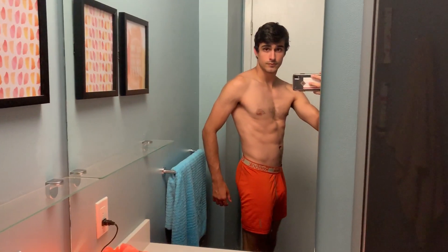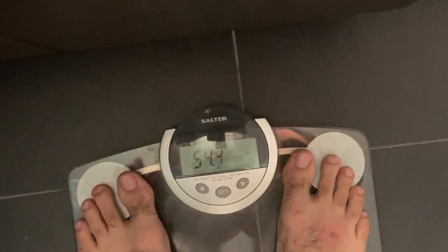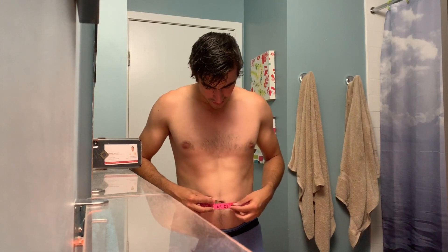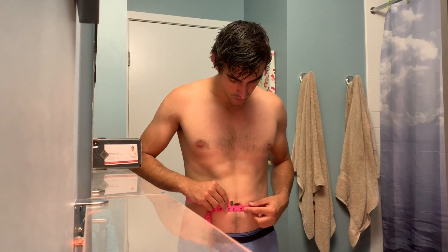So I'll be fasting for two days to clear my system and see what happens. Let's jump on the scale and see where I'm at. I had the great idea looking in the mirror — looks like I got a gut with all this food in me, so I'm going to measure my waist. I'm sitting at 33 and a quarter.